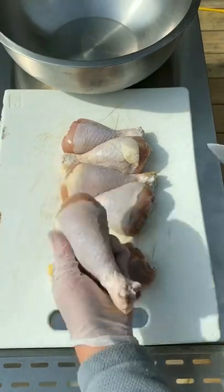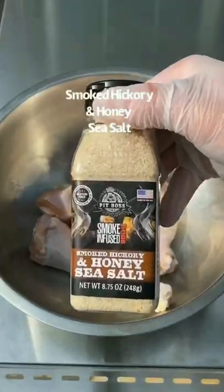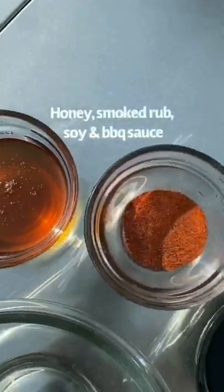Let's make some drum legs. First, you're going to go ahead and score one side. Hit it with some olive oil and work it in. Get some smoked victory sea salt and add some seasoning.